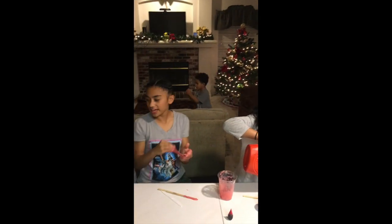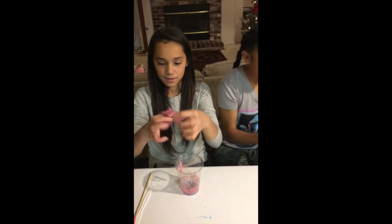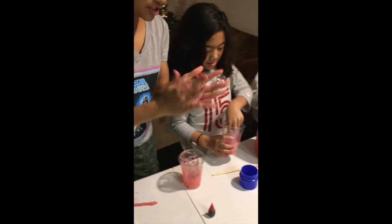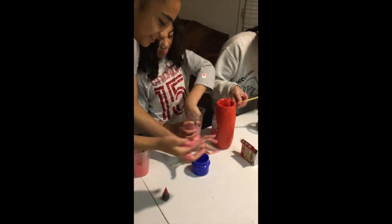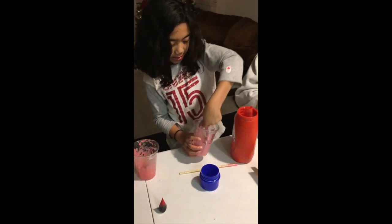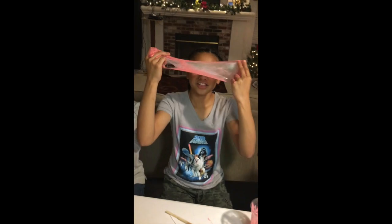Let's go ahead and start with it. So you just keep on kneading it and then it'll turn like that. And if it's too sticky, just keep on adding a little bit at a time until you like it. Mine is turning! And that, guys, is how you make regular, basic slime.